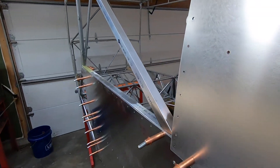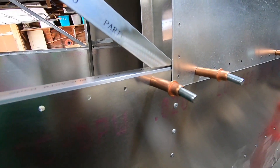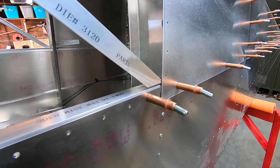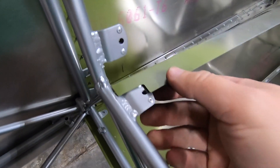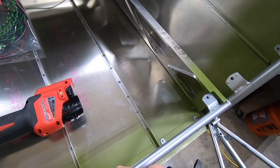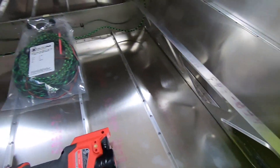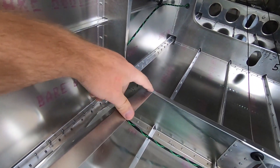The rear window angle supports are in place and it's time to fit the rear cargo panels. I've installed the nut plates in the aft section of the cage and secured the aft end of the right-hand floor support. I measured that and just repeated those steps for the other side.